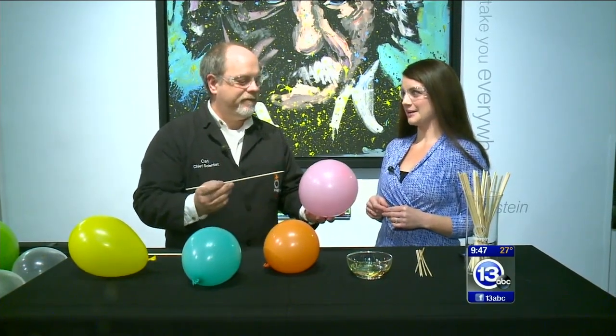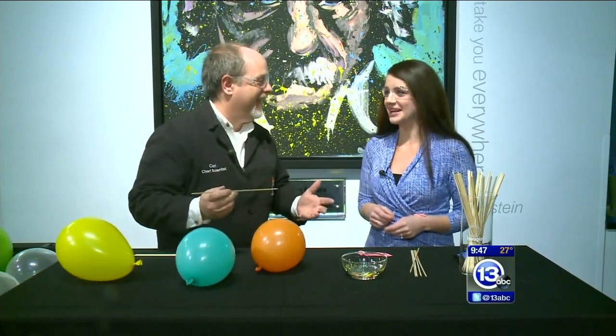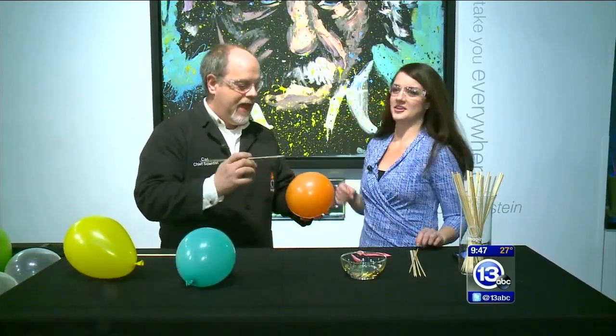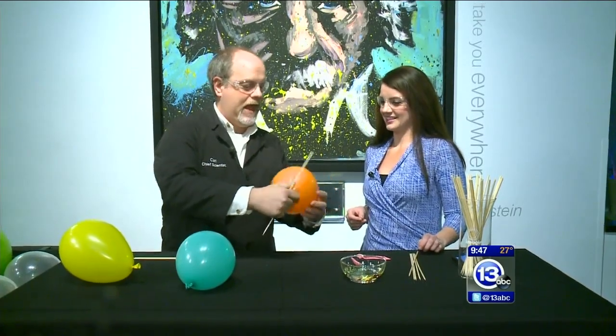Not going to happen. Oh! Right. Not if you do it that way. So, you know, balloons are under tension. You inflate them. And this part of the balloon is under a lot of tension right here.